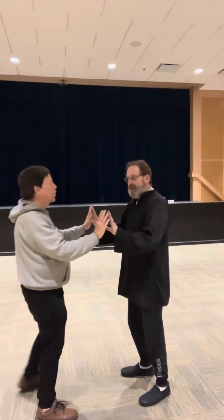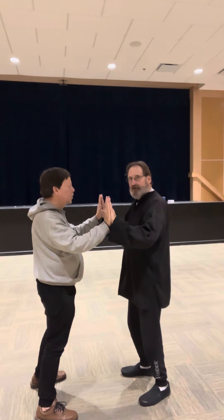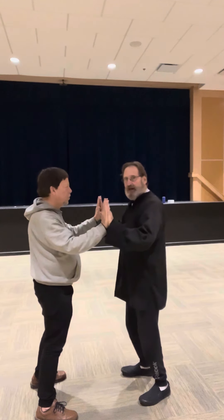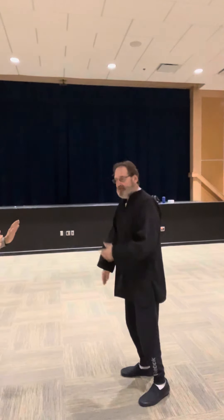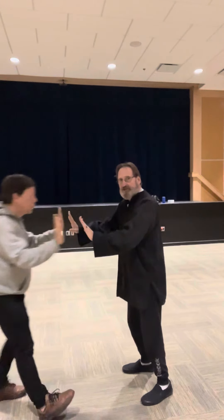Now I'm going to change that angle one more time. I'm going to feel my way down to Henry's feet. And now when I push, watch his body. Let me do that one more time so you can get a better view. On his feet, and I'm going to push. Now his entire body needs to shift — instead of being able to absorb that motion and that push, his entire body now needs to move.